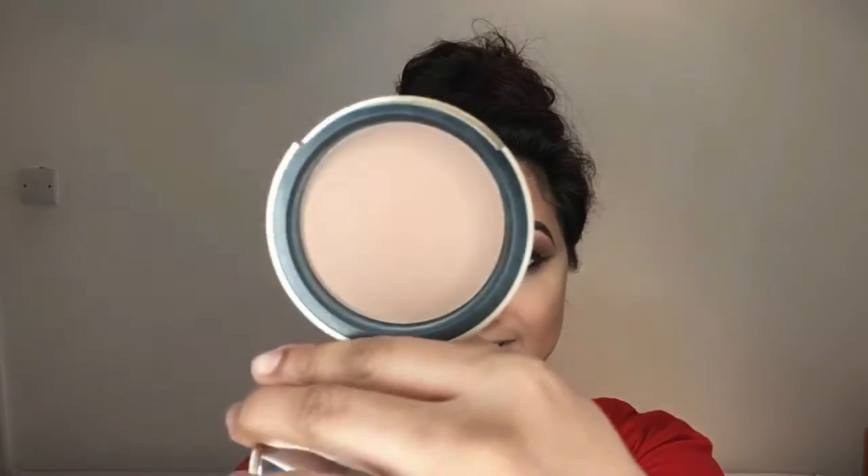Then it's time to brush off all the excess powder from baking. I'm literally using one of my Morphe soft brushes and wiping everything away. Then for bronzing I'm taking my Too Faced Chocolate Soleil bronzer and applying it to the hollows of my cheeks.